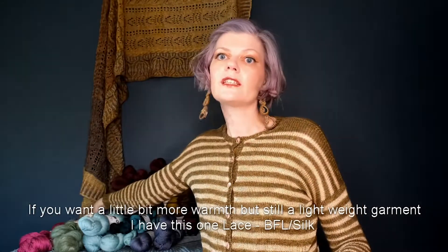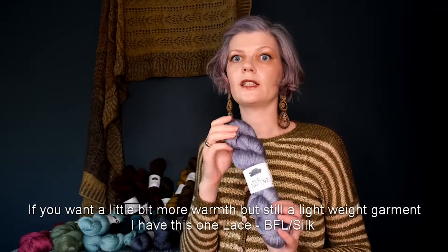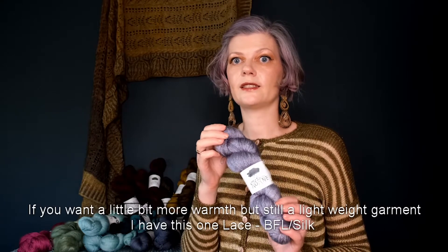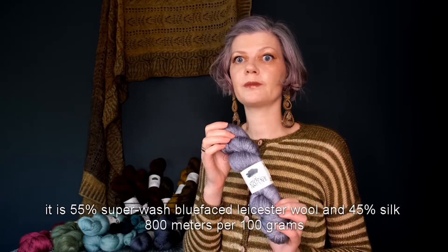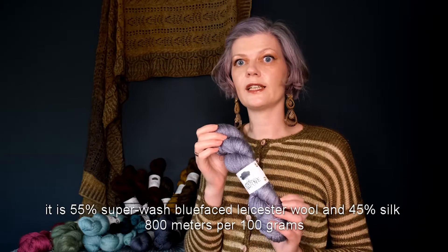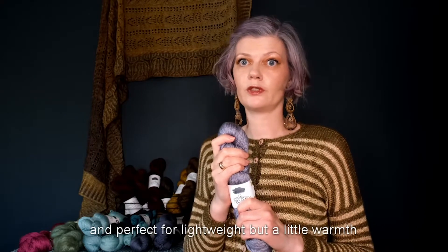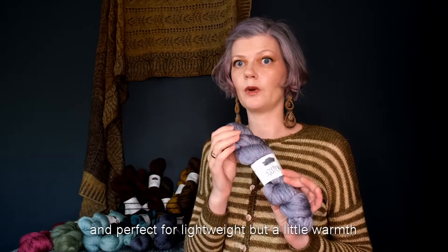If you want a little bit more warmth but still a lightweight garment, I have this one: lace BFL silk. It's 55% superwash blue face luster wool and 45% silk. 800 meters per 100 grams and perfect for lightweight but a little warmth.